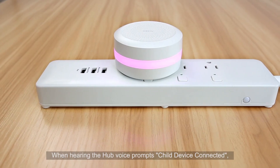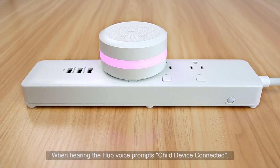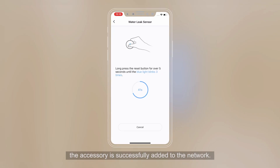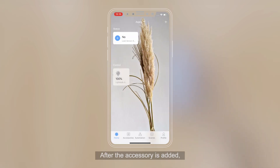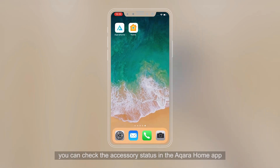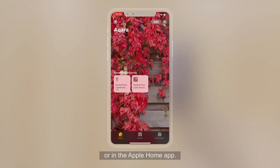Release when the blue light blinks 3 times. When you hear the hub voice prompt, the accessory has been successfully added to the network. After the accessory is added, you can check its status in the Aqara Home app or in the Apple Home app.